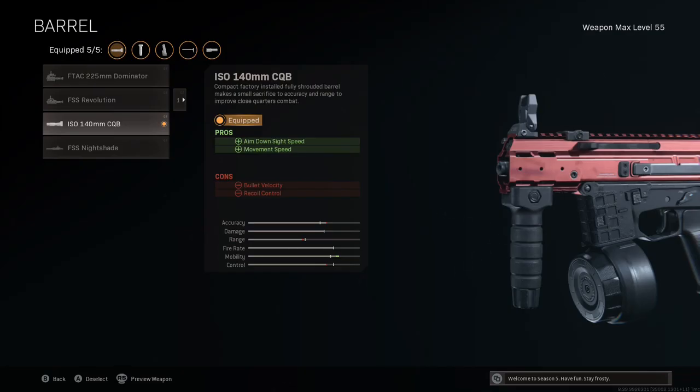Starting in the barrel slot, I'm using the shortest barrel available — the ISO 140mm close quarters battle barrel. It makes a small sacrifice to accuracy and range to improve close quarters combat. It improves aim down sight speed by 13 milliseconds, movement speed and ADS movement speed by 1% and 3% respectively, hipfire accuracy by 5%, and sprint speed by 1%. We do lose damage range, vertical recoil control, and bullet velocity, but as a super close-range weapon we won't be relying on those.